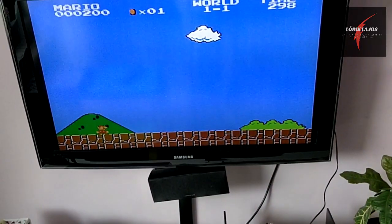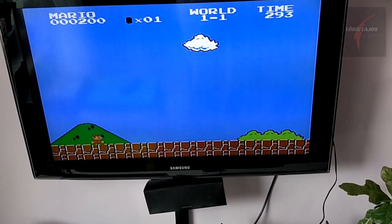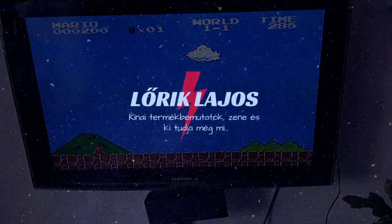Köszi, hogy megnézted a videómat! Lesz még. Lájkoljátok az oldalmat, kövessetek. Köszi szépen!